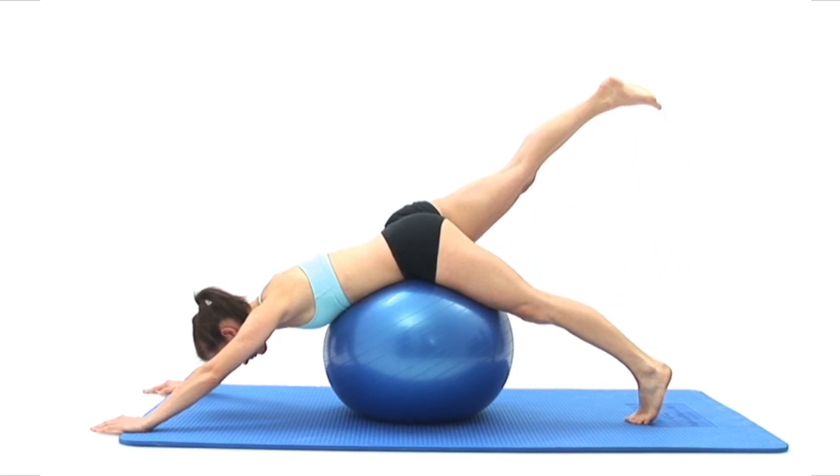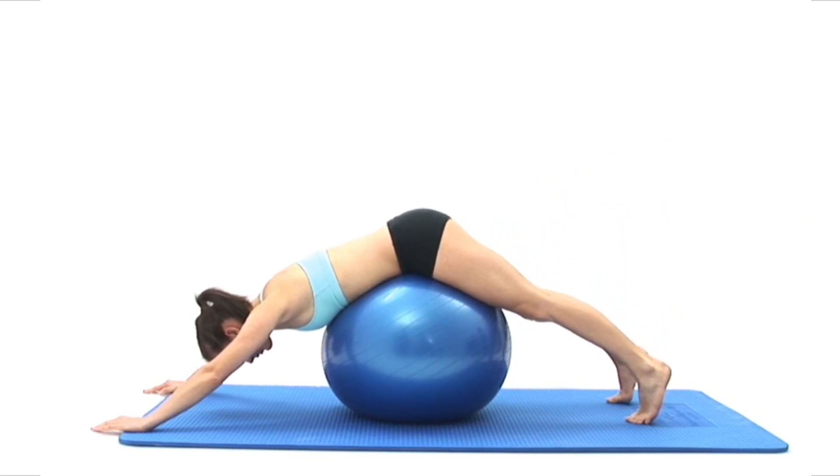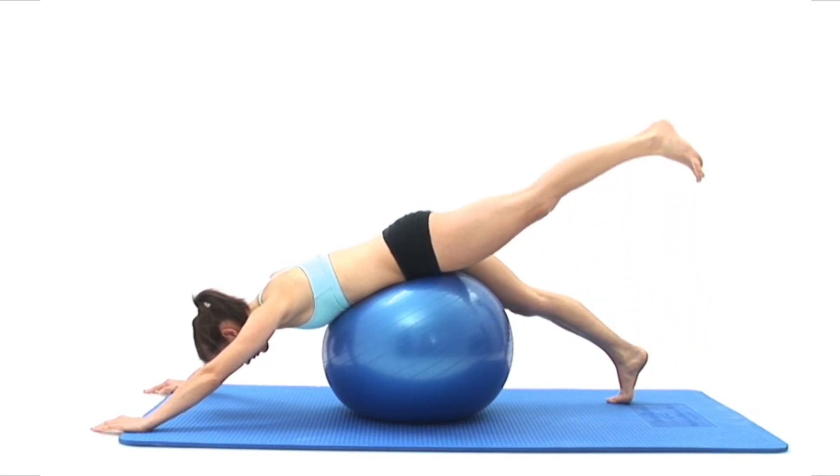This exercise is designed to improve your body's core strength and balance, and focuses on strengthening the muscles in your buttocks and the backs of your thighs. You will need an exercise ball of correct size.